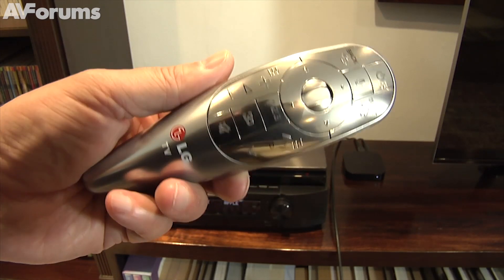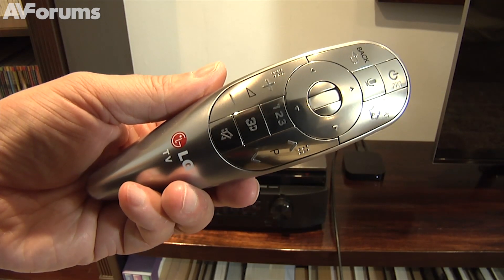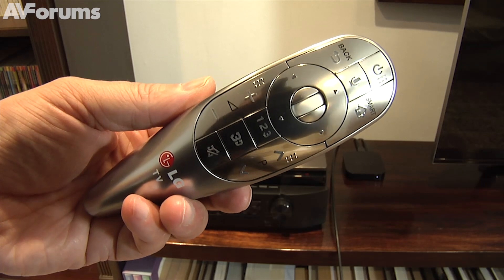Not only that, it's able to act as a true universal remote control, thanks to the vast database of devices and infrared commands available through LG's databanks. It's a true one-stop shop of a controller and certainly lives up to its magic billing.